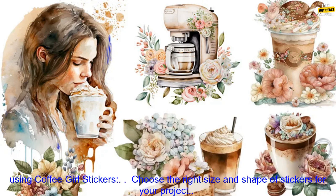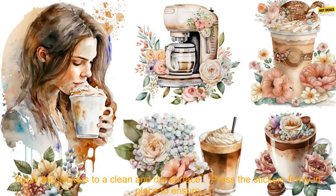Here are some tips for using Coffee Girl Stickers. Choose the right size and shape of stickers for your project. Apply the stickers to a clean and dry surface. Press the stickers firmly in place to ensure that they adhere properly. Use a heat tool to help the stickers adhere to the surface.